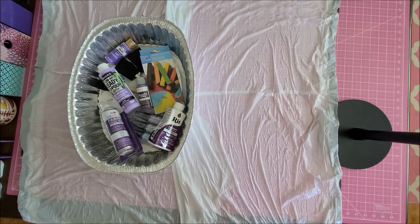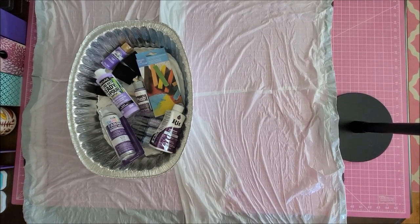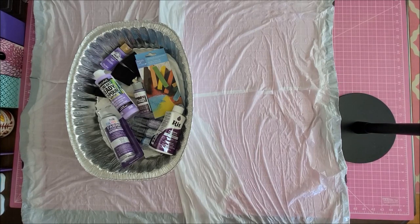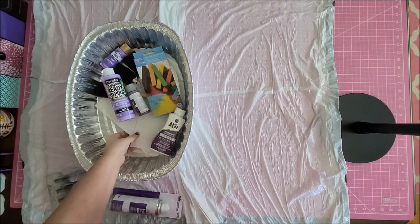Hey guys, welcome back to my channel. I am Danielle, aka Stitcherista here on YouTube. Today I'm going to be trying something — this video may be a hot mess. I don't profess to be any great tutorial person. I am trying out different ways of coloring the 18-count perforated paper because it only comes in white.